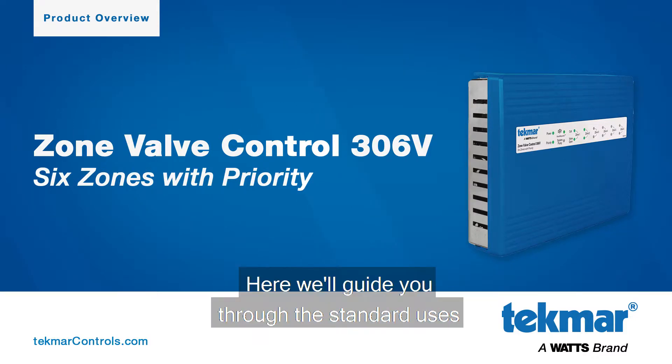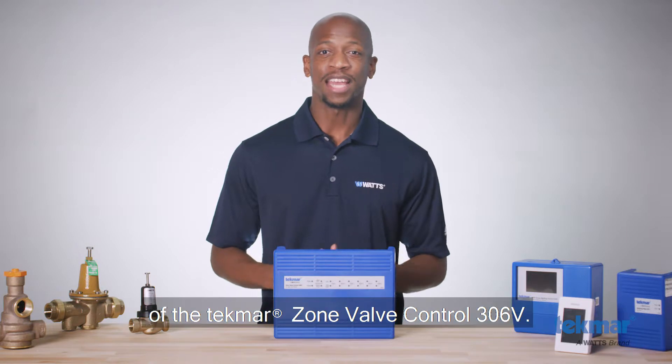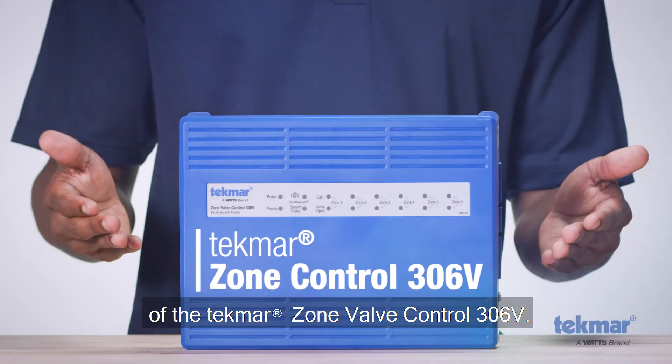Welcome to WATTS. Here, we'll guide you through the standard uses, features, and benefits of the Tecmar Zone Control 306V.